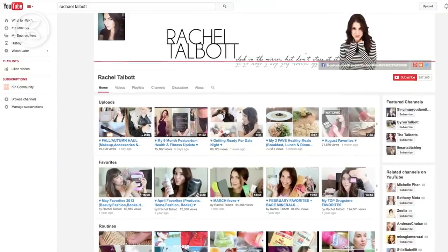I also have a channel here on YouTube — it's beauty and lifestyle type video — so if you're interested in that, please come and check it out: Rachel Talbot. I'll see you guys there.